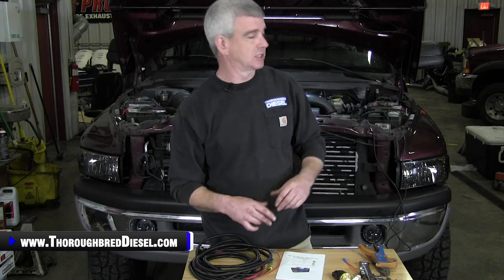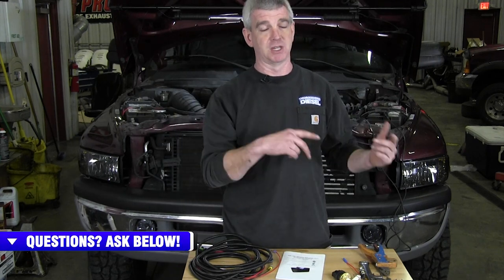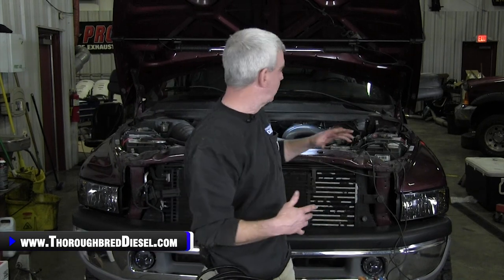So we're going to go ahead and get started with this installation. We're installing it on an 01 Dodge truck today. The nice thing about this truck is it just has a Raptor on it, so the connection at the VP44 is going to be like a stock truck. This is almost going to be like a stock line, so this would be for you guys that have a stock lift pump or maybe don't have a performance lift pump. We're going to show you how to install that on those types of trucks and give you even more options to be able to use this with.